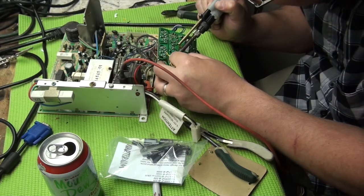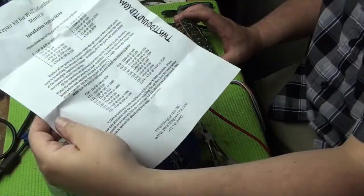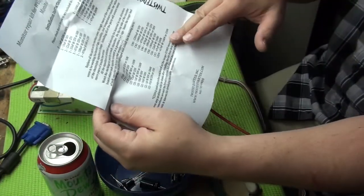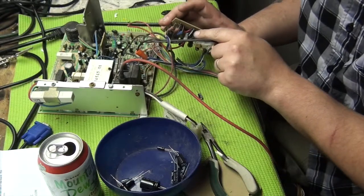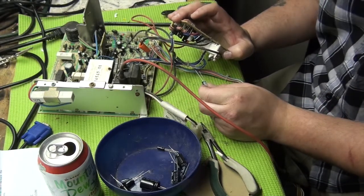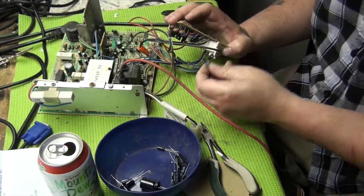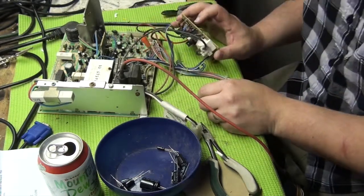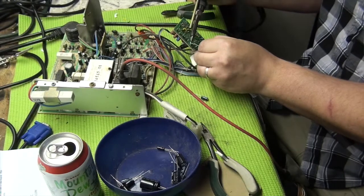First we're going to reflow this solder quick. We looked on our sheet right here and it says C204 is a 4.7 µF 160-volt or 250-volt capacitor. C204 is right here and you can see it's marked 4.7 µF, which is good, and it's 160 volt. You can always go up in voltage but you can never go under — if it's rated at 200 volts you can't use a 15-volt. The capacitance you should try to keep the same. We're going to flow the solder onto the two points of this capacitor and reflow the solder to it first.